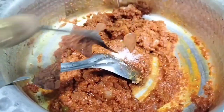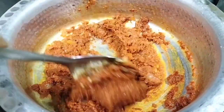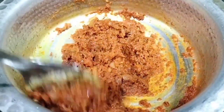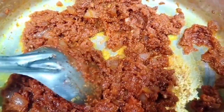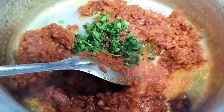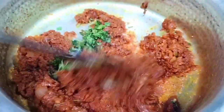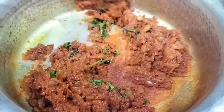We need to add a little water and mix it well. I have added the salt and masala so that the flavors come together properly.